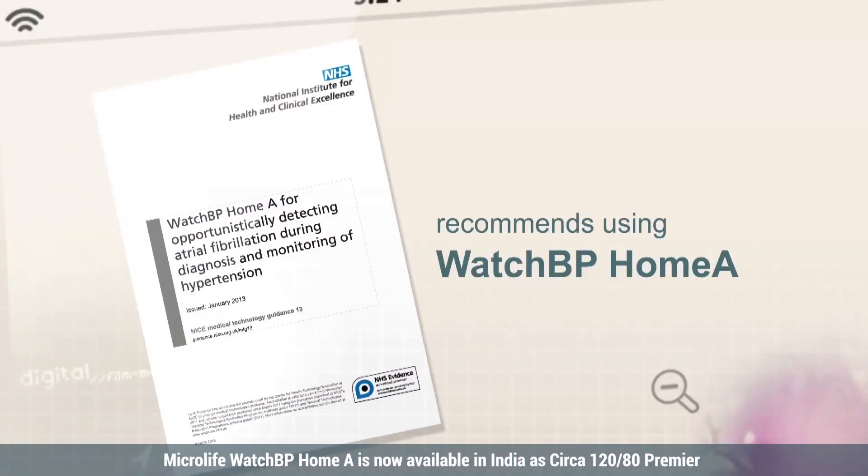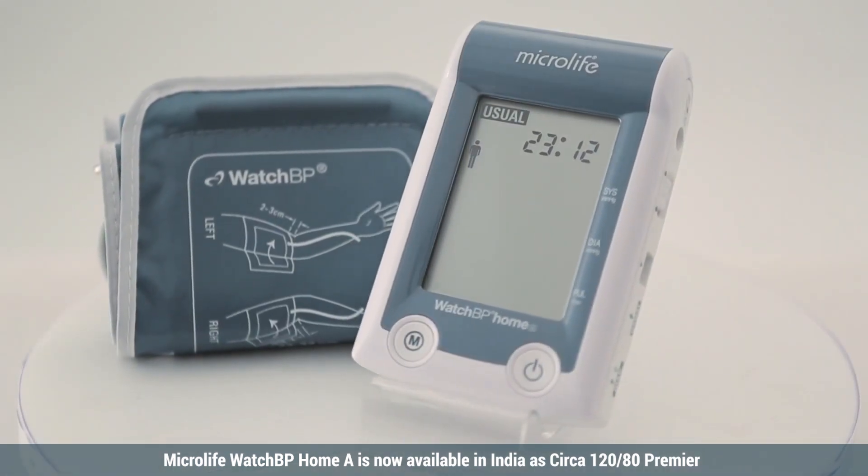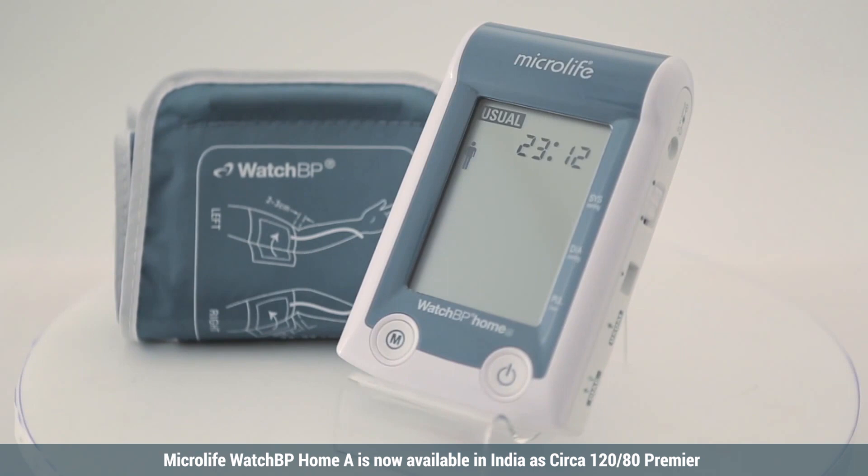The UK's National Institute for Health and Clinical Excellence recommends using the WatchBP Home A for hypertension monitoring for all clinicians in primary care. MicroLife WatchBP Home A screens for atrial fibrillation during blood pressure measurement.